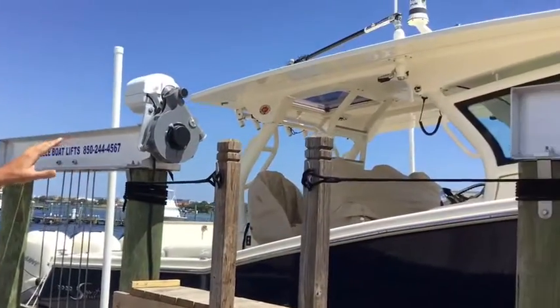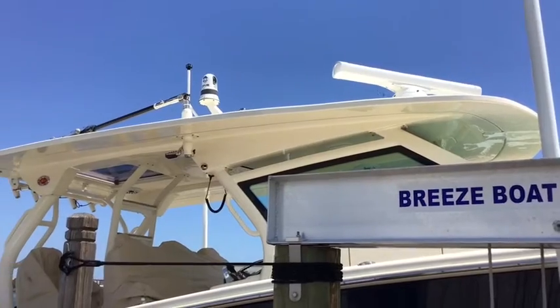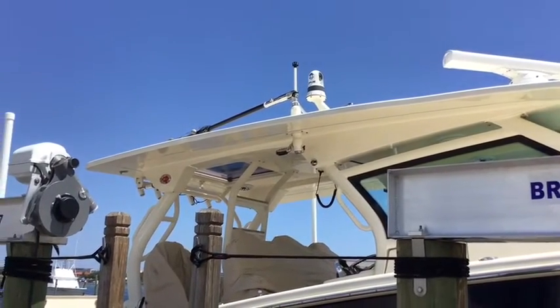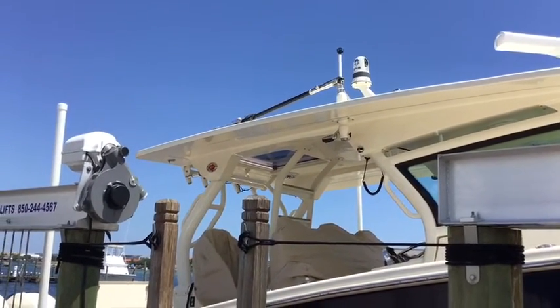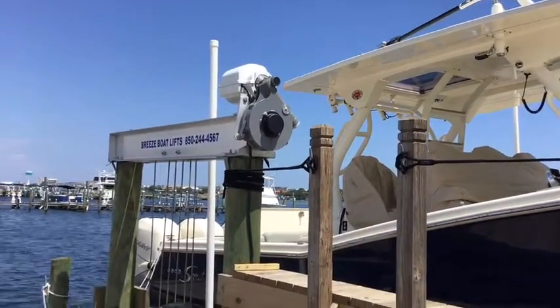We have some great additions up top on this massive hardtop. It gives you great coverage when you're out there in the sun fishing. You have an open array radar, and you also have a spotlight in the front as well as some outriggers. So you're already fully ready to go fishing.